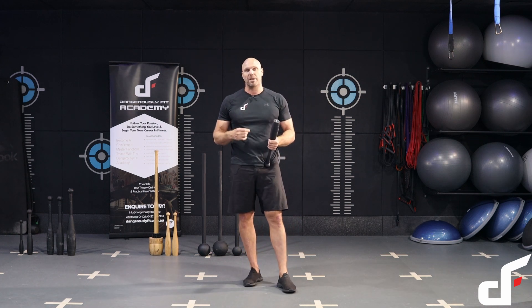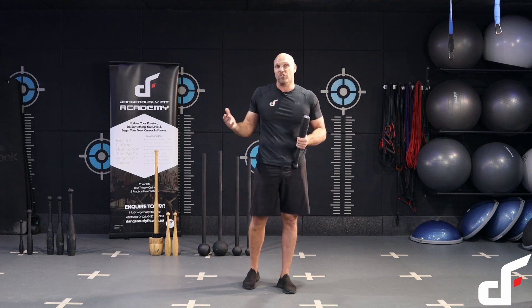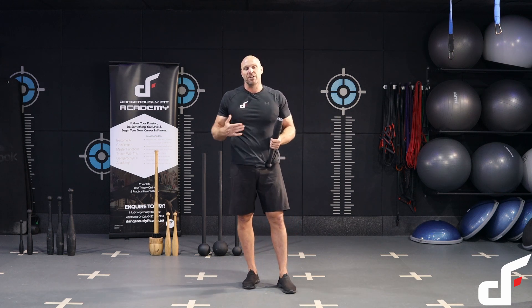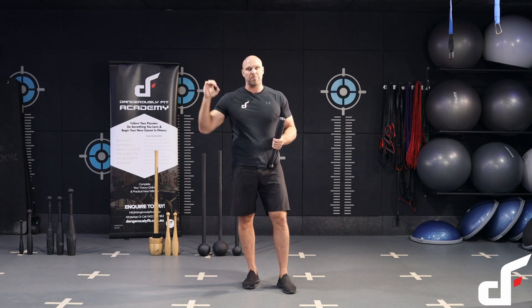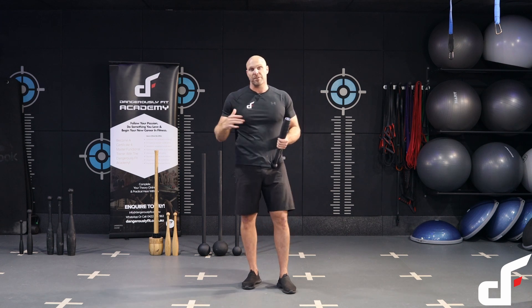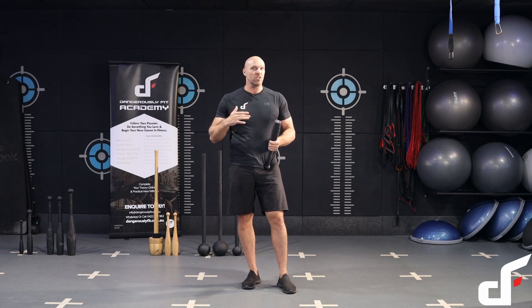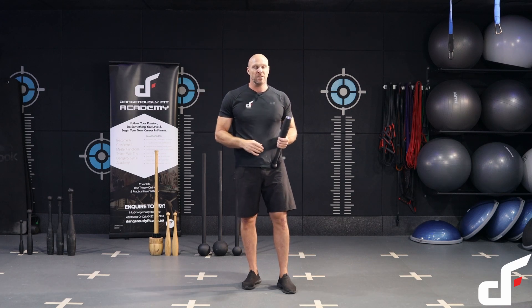Over time, as you get stronger, as you get more skilled, as your cardio increases, you'll be able to increase your time under tension. So if you finish the workout at, say, nine minutes without having to rest, next time try and do 10 minutes, 11 minutes, 12 minutes — build up that base until you get to 15 minutes. You might even find that 15 minutes isn't enough; you can build up to 16, 17, 18 and beyond.